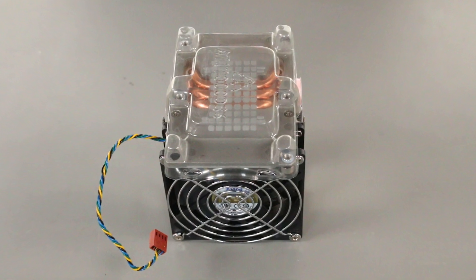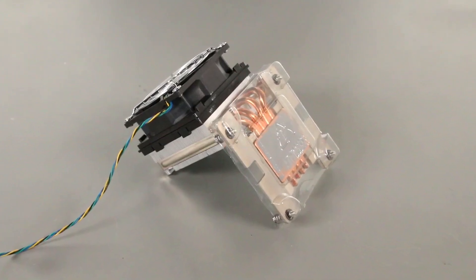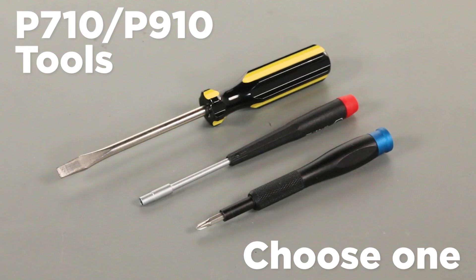Do not remove the protective cover from the heat sink or processor until you are ready to install them. The ThinkStation P710 and P910 heat sinks will require a small flat head, Phillips, or 4mm nut driver.